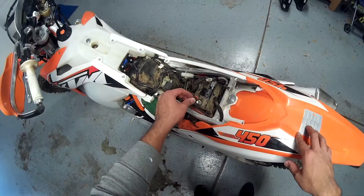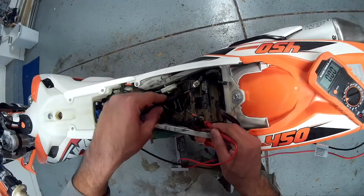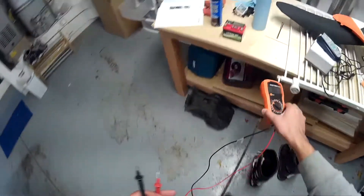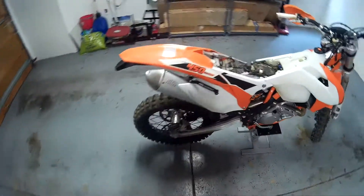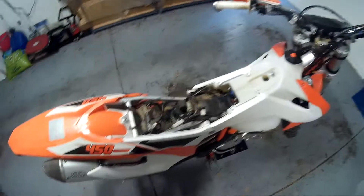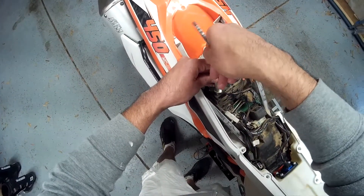I'm installing a new battery on my 2015 KTM. The stock one is a lead-acid battery and I'm going to replace it with a lithium-ion one. Before I do that, I'm quickly measuring what this one reads — it's reading 12.2 volts. The new one reads 13.35 or so. I know this one is dead because I couldn't get the electric start, even after using the kickstarter to start the bike and riding it for a couple hours.